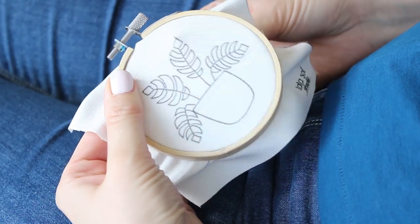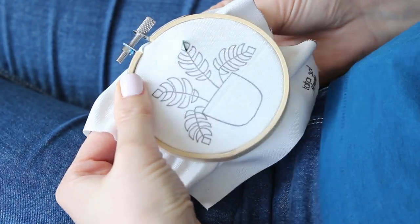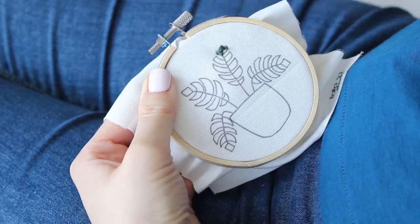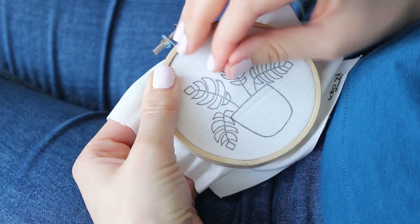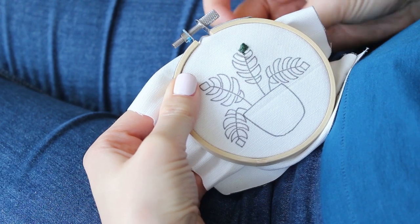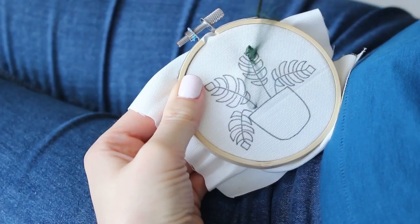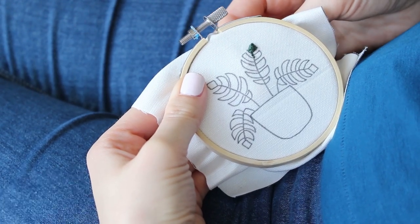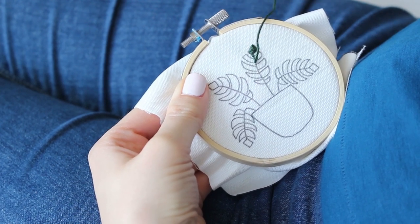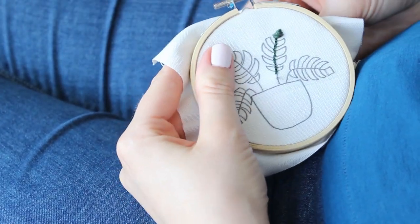The first one I will fill with satin stitch. I start from the top, make a stitch to the end of the leaf, and then start filling it from one side to the other. Then I use back stitch to do the stem — just take your needle up through the fabric and then back down about half a centimeter forward, then take a step forward again before you pull up the needle. Take your needle up and back down from where the last stitch ended — yes, it is back stitch after all.